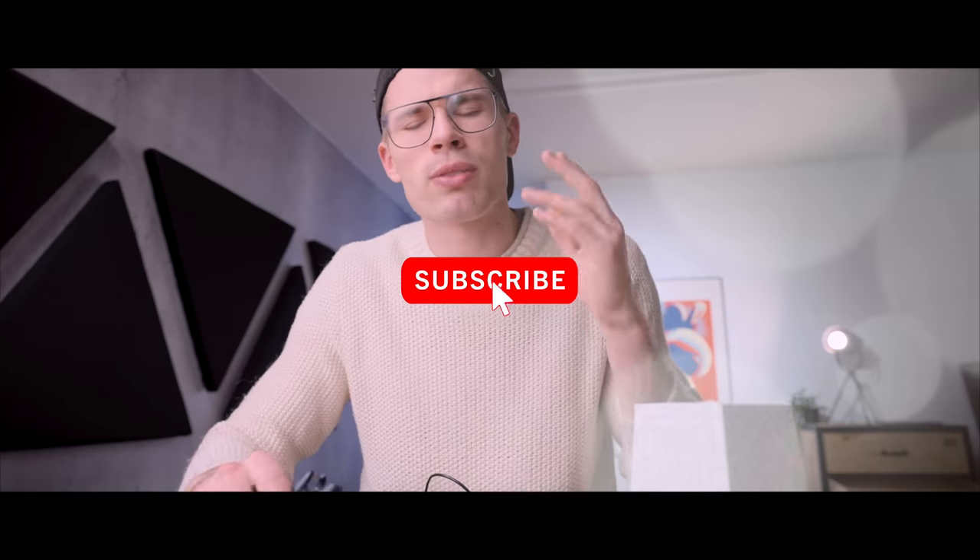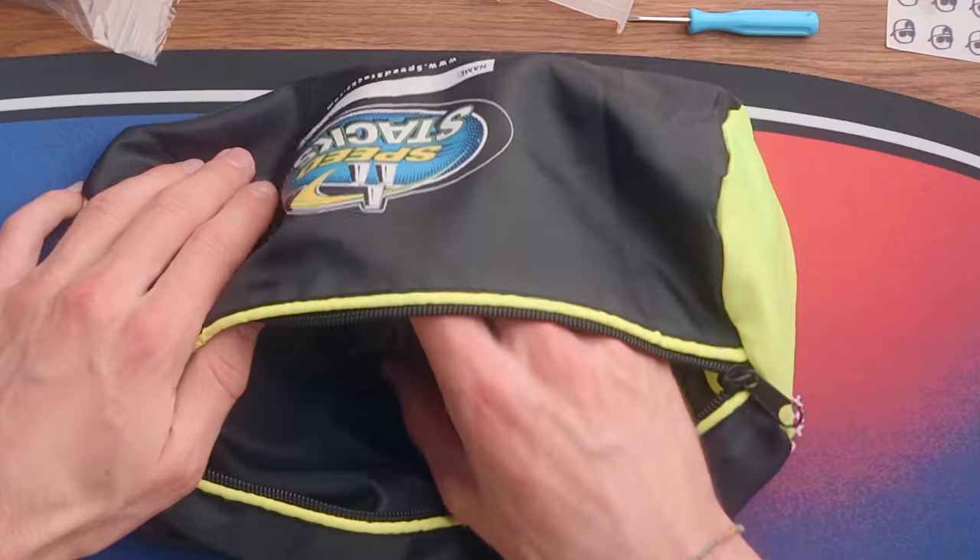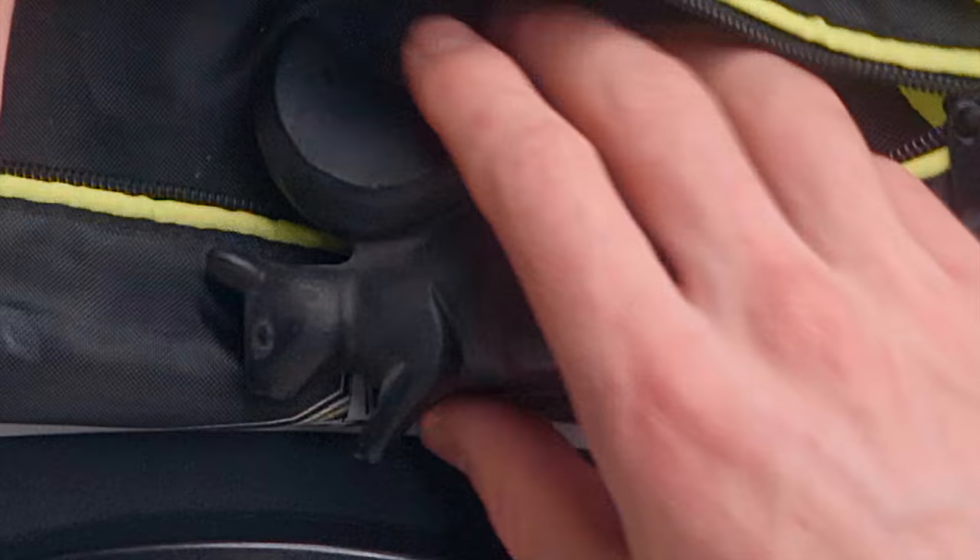Ciao guys, thank you so much for watching this video. Thank you so much for subscribing and for supporting the channel by joining. I will see you in the next video. Peace. Bye. Oh, Chipsy, are you okay?